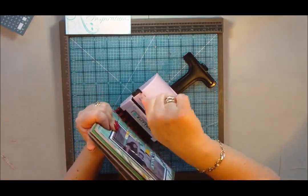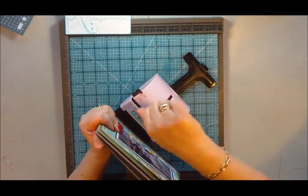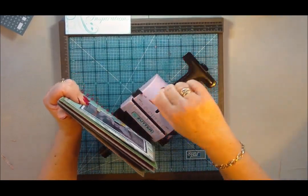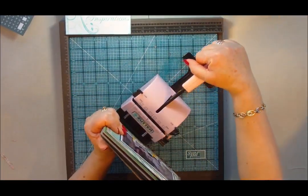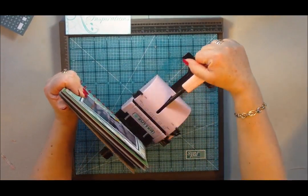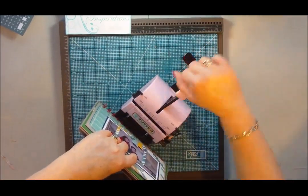This is a bit like watching paint dry, but I just wanted to show you all how it works. I was fortunate enough to pick my Bind it All up in a sale at a good price. So do keep your eyes open for sales and bargain bins in scrapbooking stores, and also check online — as they bring new ones out, the old ones tend to go on sale.